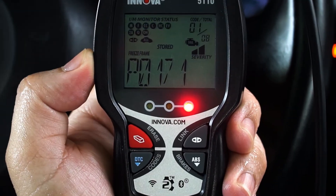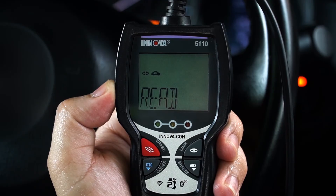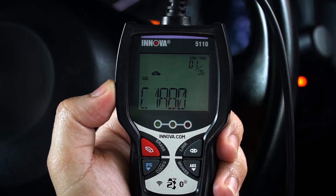To view, simply press the ABS button and wait four to five seconds to retrieve and view any stored codes.